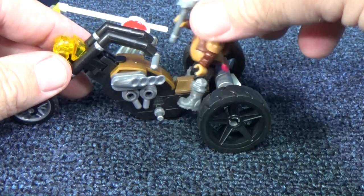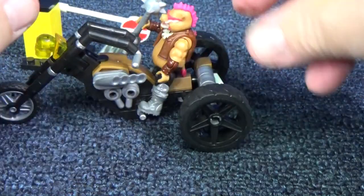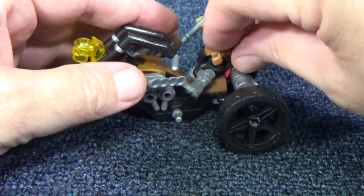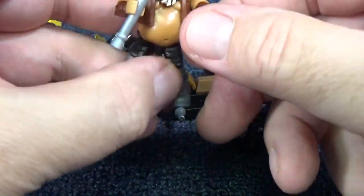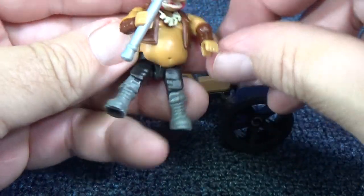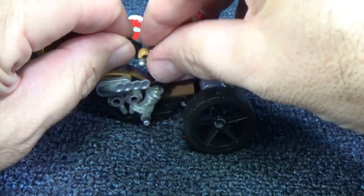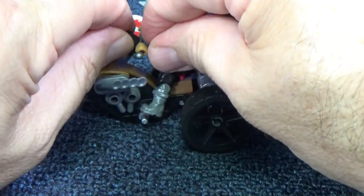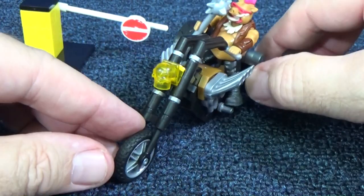Let's go ahead and get Bebop up on his ride. His little legs are just about almost there. You really shouldn't have your weapon in your hand when you're driving, but I guess villains don't care. Let's go ahead and sit him down. There you go. Very nice.